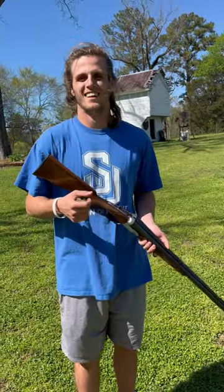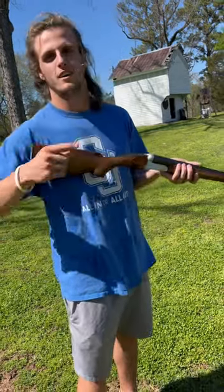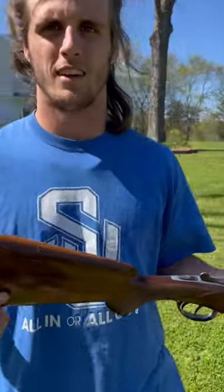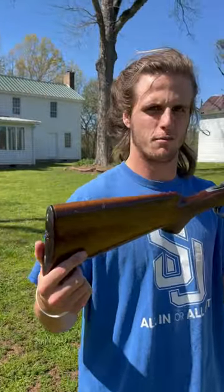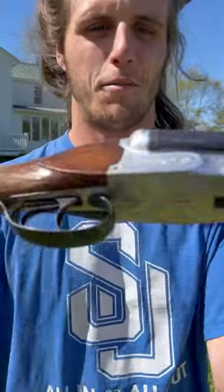Alright guys, here we are today. We're gonna try to skeet shoot golf balls from the air. Now, let's examine the gun. It is a Pietro Beretta 16 gauge shotgun. Look at the engraving. How pretty.